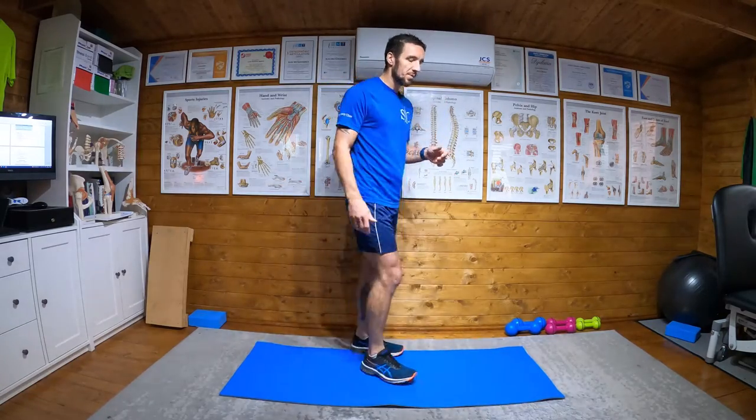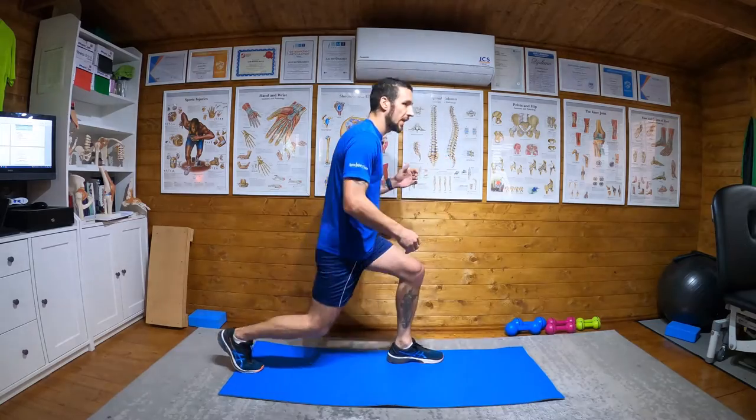Full reverse lunge to hops. So moving on from the half, the half where we were sort of coming down a bit and then giving it a bit of a token effort on the way up.